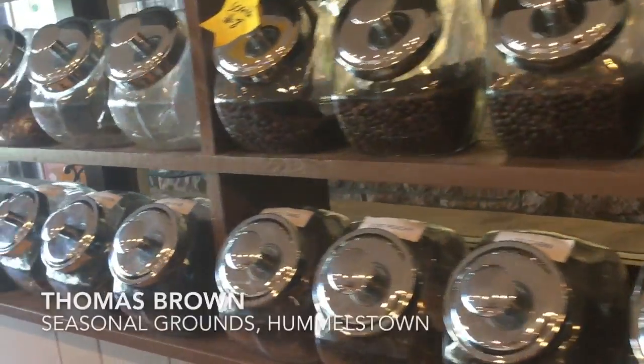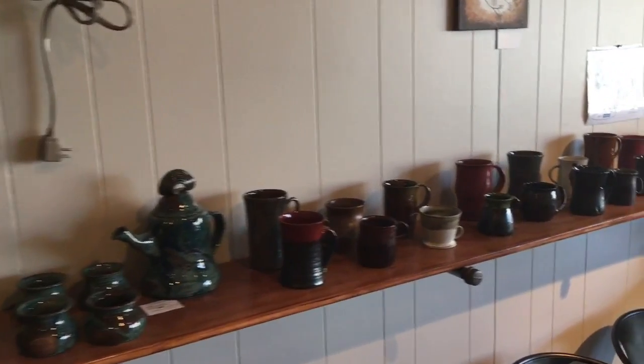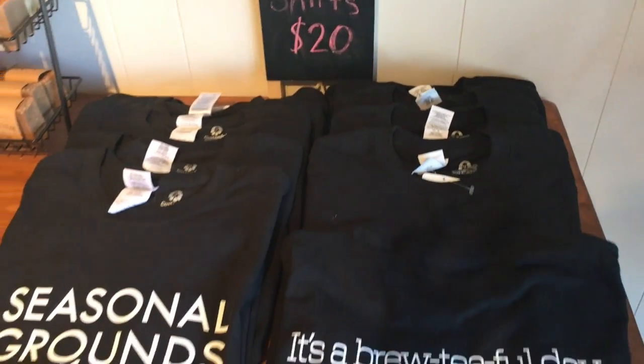My name is Tom Brown. The business here is called Seasonal Grounds. I try to stay traditional as much as possible. I roast coffee in-house and I mix all my own tea blends.